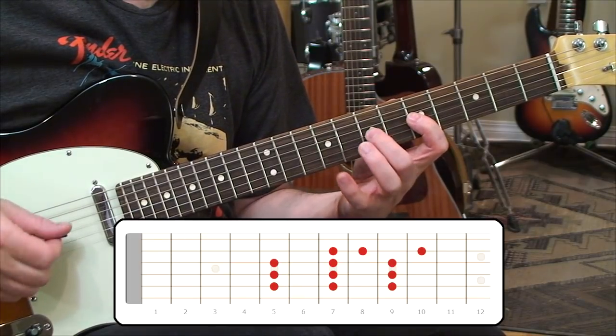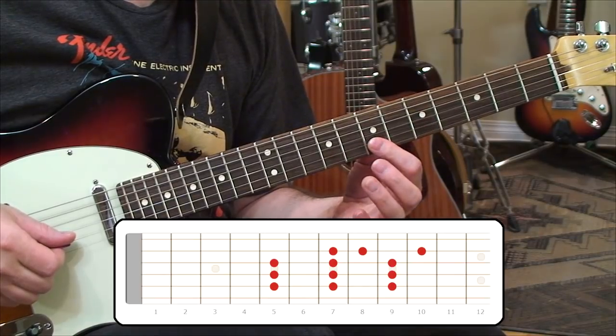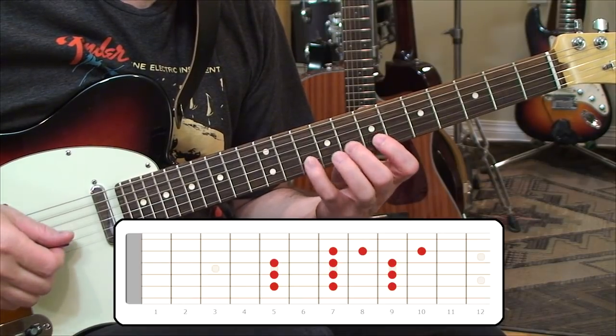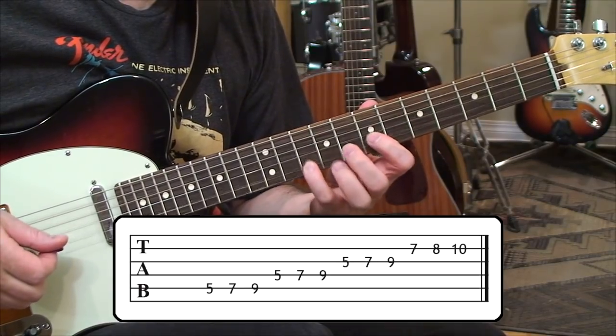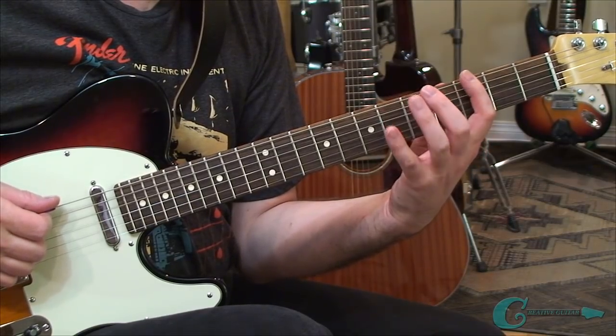Same thing on the third string — five, seven, and nine — another couple of whole steps. Then we jump up two positions to the seventh position and we'll have frets seven, eight, and ten — a half step and a whole step there. So now we've got that run of notes, and you combine that run with the lower run and you'll have the full passage.